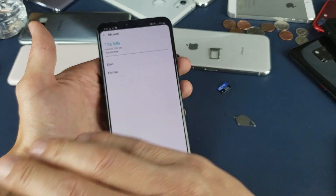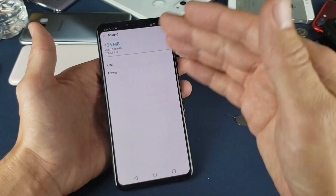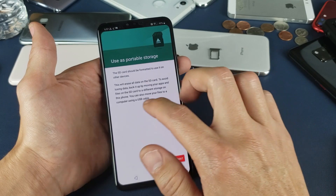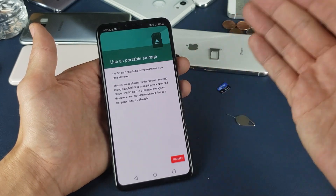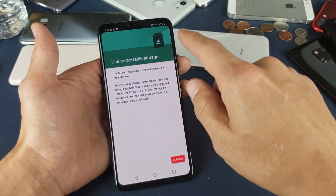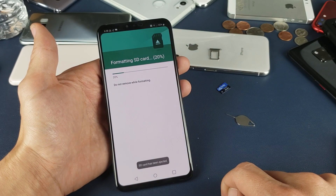Don't forget when we format, we will erase everything that's on that SD card. I'm going to go ahead and format it — I do have some photos and videos on there. Right here it basically tells you, hopefully you have a backup of everything that's on your SD card because you're going to blow everything out. Everything is going to be erased, deleted. So I'm going to go ahead and click on Format.